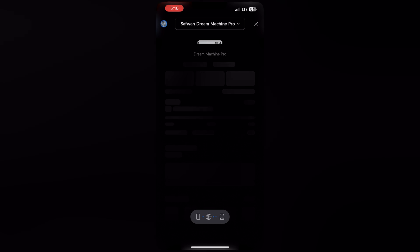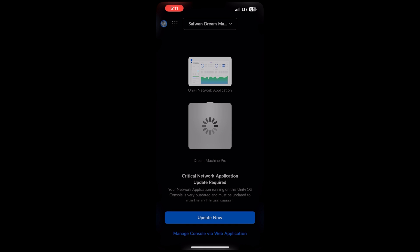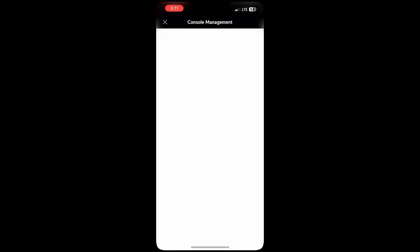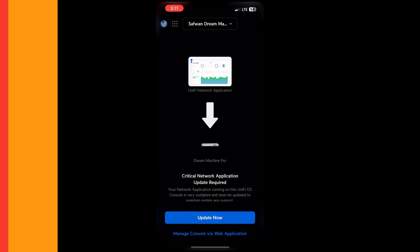Now I'm connecting to the UDM Pro and it says 'critical network application update required,' because my UDM Pro's UniFi Network application is still running on the older version 6.0.43. To address the vulnerability, I need to update the UniFi Network application. The console management page says please update your network application to version 6.5.55 or higher to secure the system from vulnerabilities related to the older CVE. I will go ahead and update both UniFi OS and the UniFi Network application using a laptop.